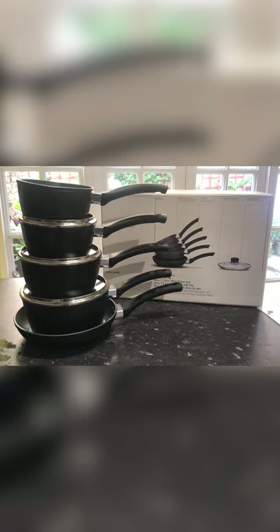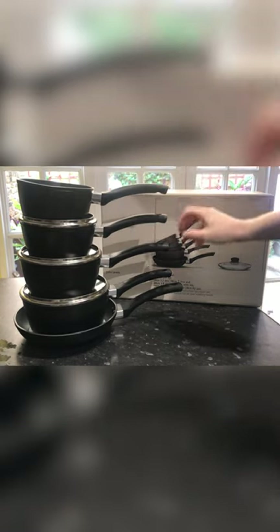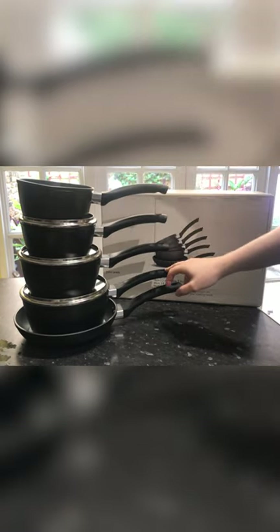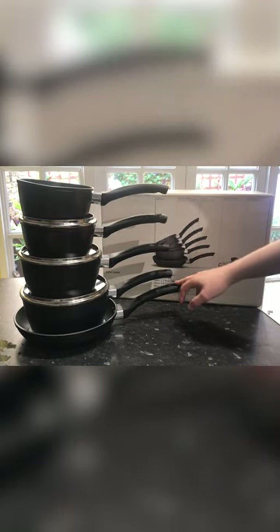Today we're just going to be having a look at the John Lewis forged aluminium five-piece pan set. In the set you'll get a milk pan, a 16 centimetre, 18 centimetre and 20 centimetre saucepans, and then you're also going to get your 24 centimetre frying pan.